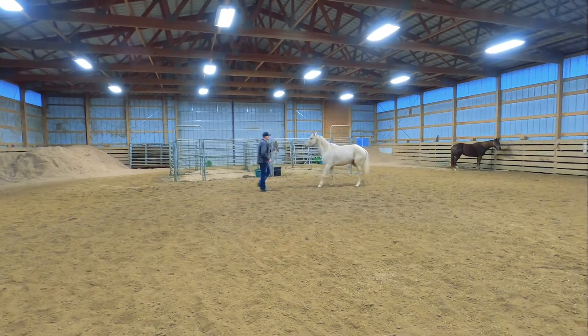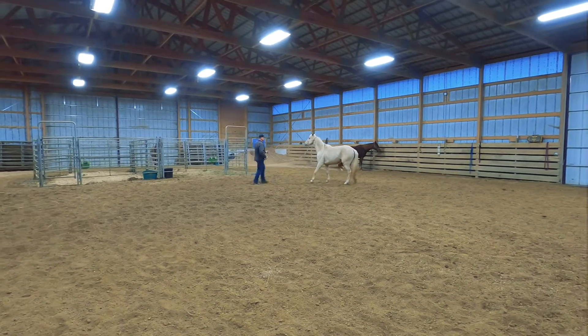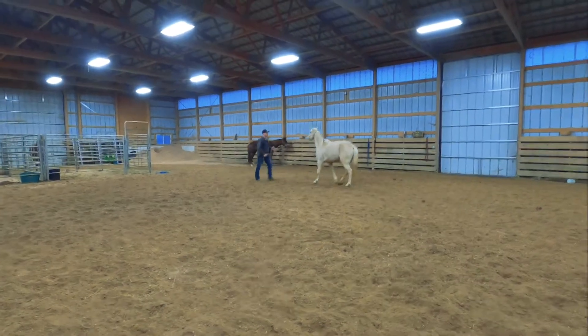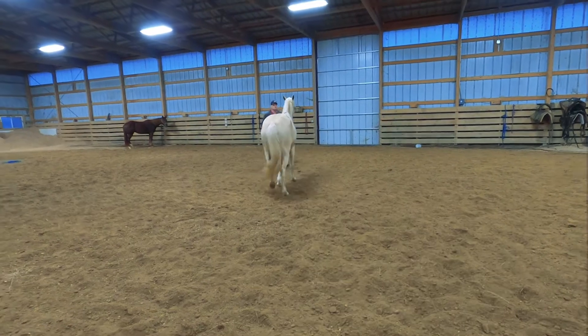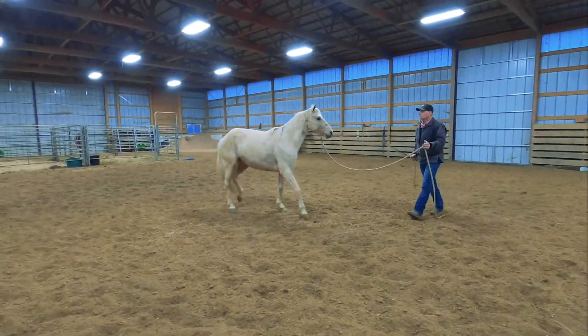After we get Peppa backing up — and she backs up in four different methods — I can show you how she can back in a square so she stays out of my space. I can get her to back up in a perfect square by just directing her with my hands.